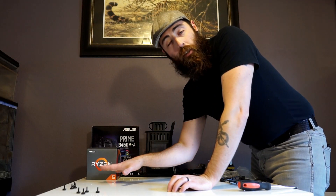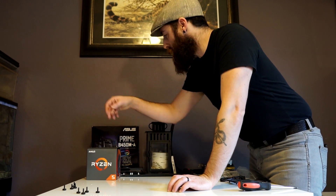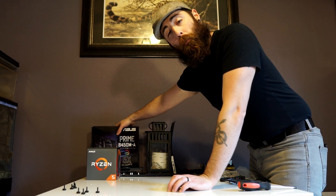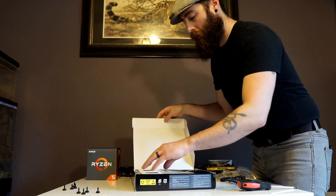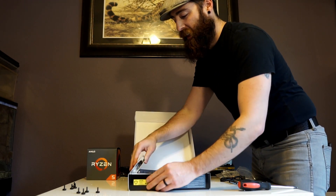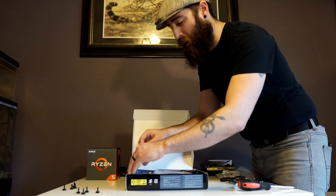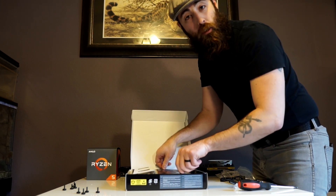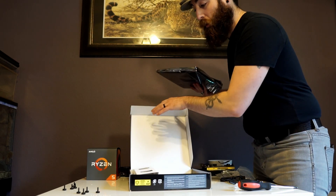We had the radiator installed onto the case, and so the next step is going to be getting the motherboard prepped. We're going to pop open our Asus motherboard, and a nice little trick is just to build it on top of the box. It keeps the static electricity away from your motherboard and gives you a nice surface to work off of.